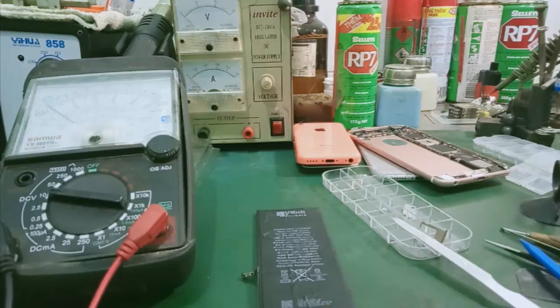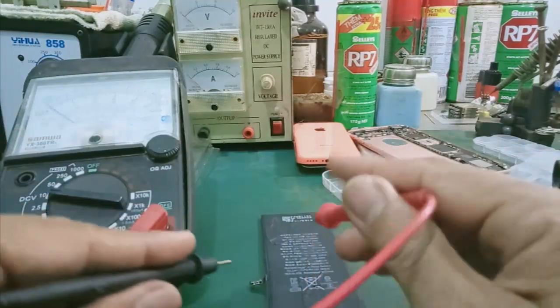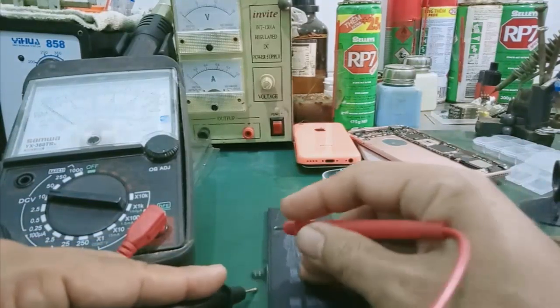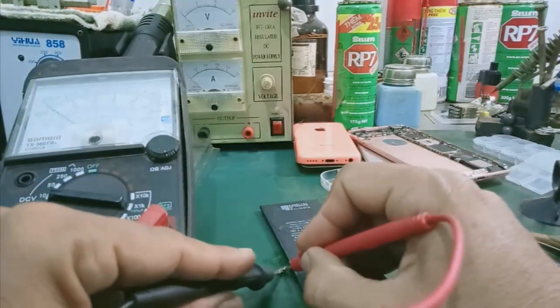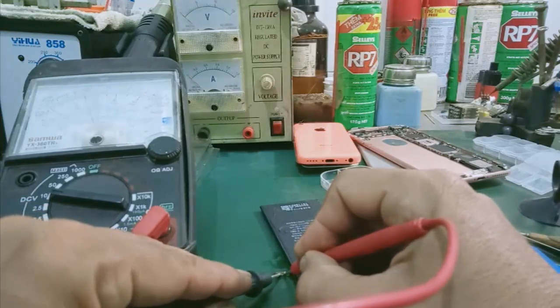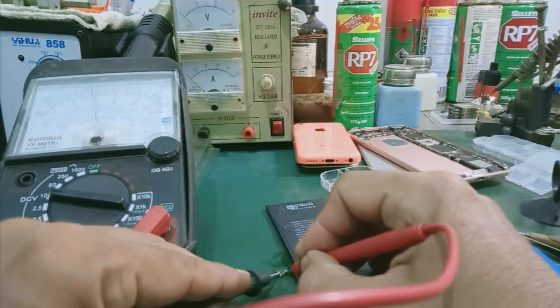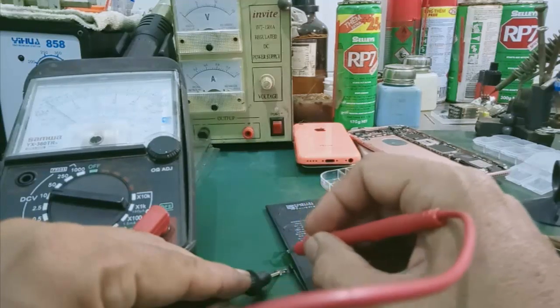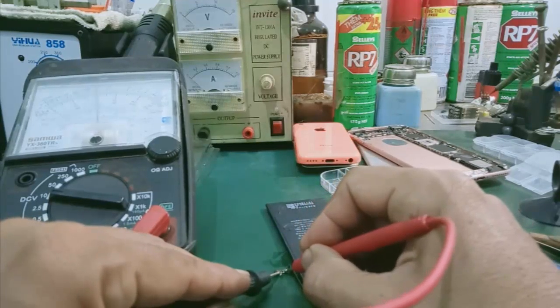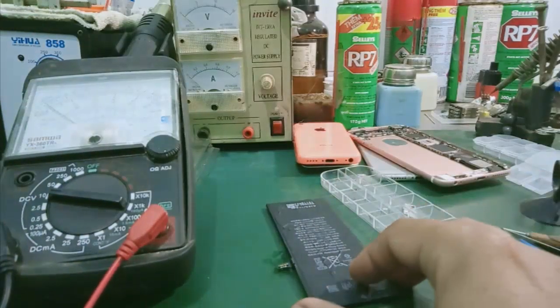Còn không kích được — nhiều khi pin hư mình thay vô, nói chung mất thời gian. Mình đo điện áp trước. Mình đo được — cái giá trị điện áp của mình là khoảng 3.7V. Và là OK.